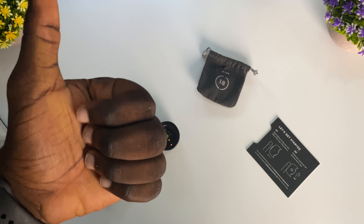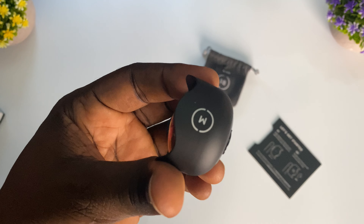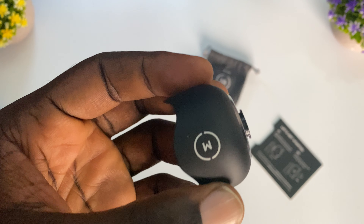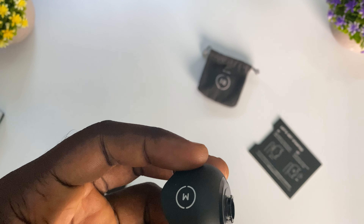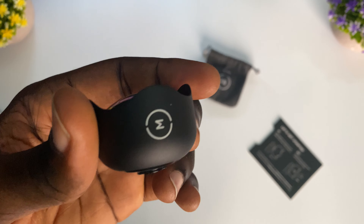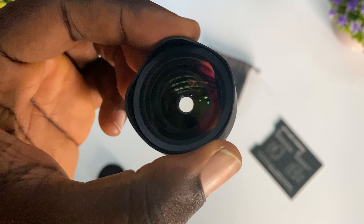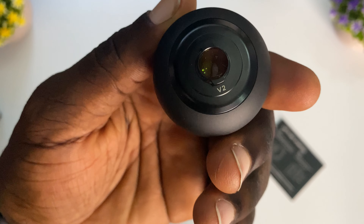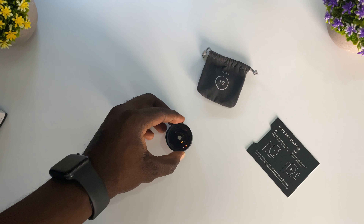Hit the thumbs up on this video — let's aim to get 20 likes. I'm going to leave a link to the Moment lens in the description below, so make sure you check that out if you're building your smartphone filmmaker kit or you just want to shoot more cinematic, high-quality footage on your smartphone — particularly iPhones. I recommend the Moment lens. Thanks for watching, see you in the next video!